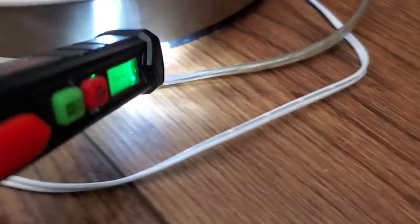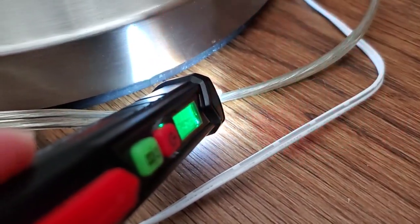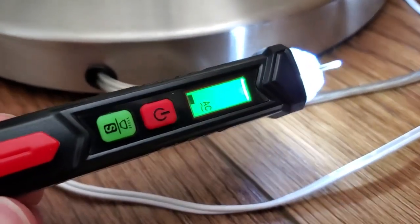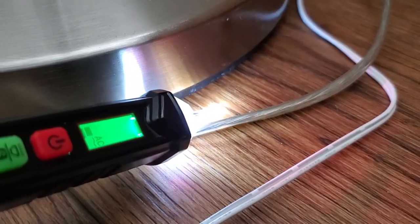Another nice thing we can do is check if a wire is live. Here's a wire, and we can just rest this on the wire. It's going to indicate to us that yes, this wire is live — there is power flowing in there. So it's useful for doing those steps to confirm whether you've got power flowing.